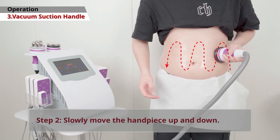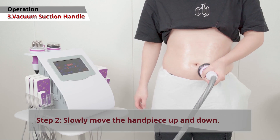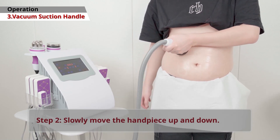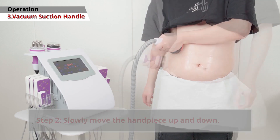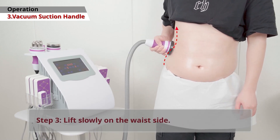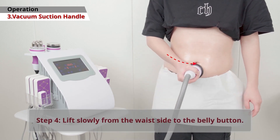Then gently move the hand piece up and down. Slowly lift the hand piece along the side of your waist. Gradually lift the hand piece from your waist to your belly button.